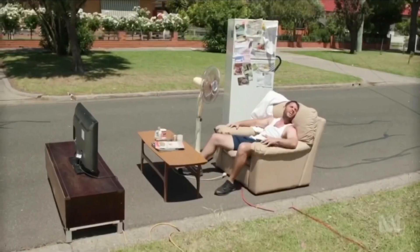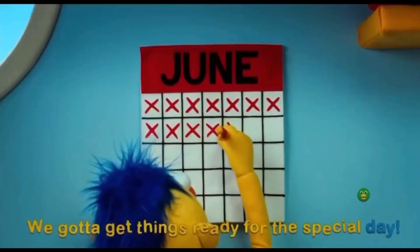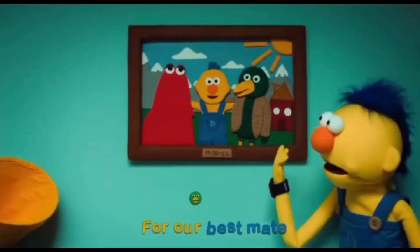We gotta get things ready for the special Sunscreen! Cutting out bunting, and making Sunscreen! It's a celebration for Sunscreen!